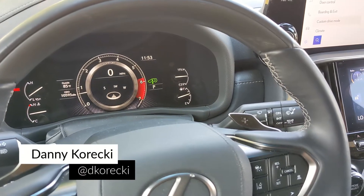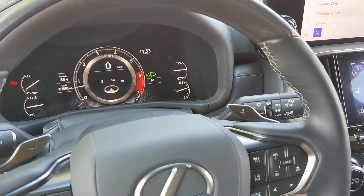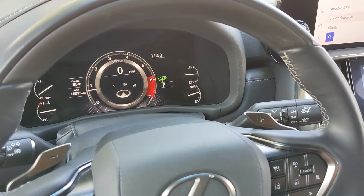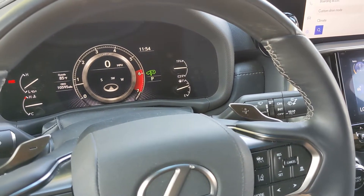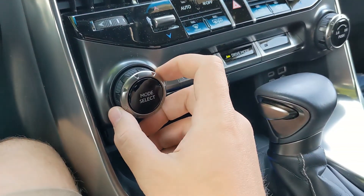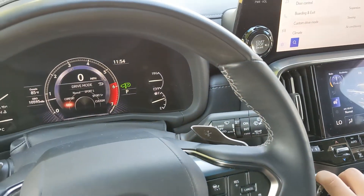Today I'm behind the wheel of the 2022 Lexus LX600, and this thing features a few different drive modes. I wanted to take a moment to showcase how to adjust those modes and what you can change in the custom drive mode as well. To switch between the different drive modes, you use this mode select button right here — twisting it left and right will switch between them.